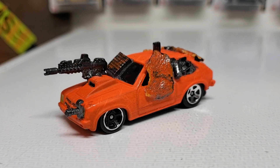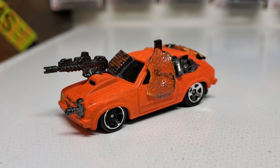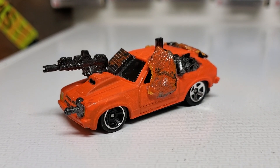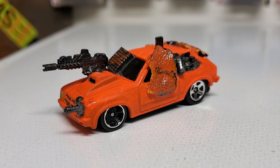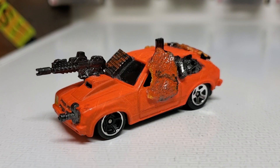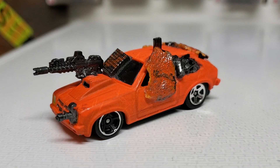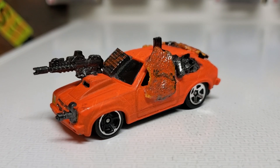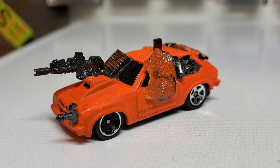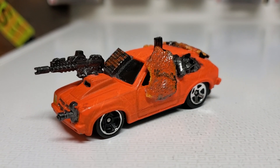Hello everyone, this is BJ's Customs Gun Monacha with another video. This time it's the dibs build for today, and it was scary — like a Halloween type theme. What I've got here is the scary deadly pumpkin, or killer pumpkin, whatever you want to call it.